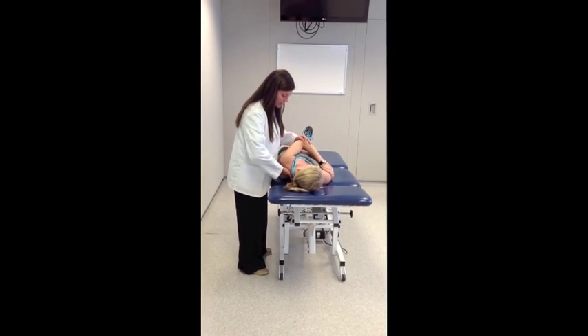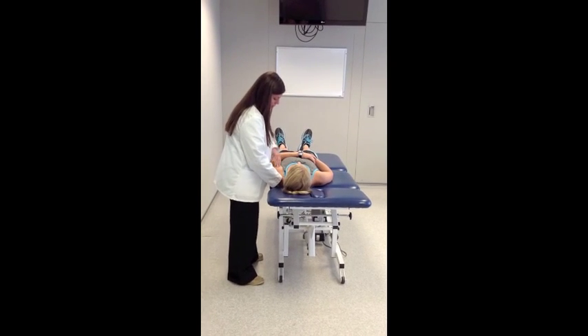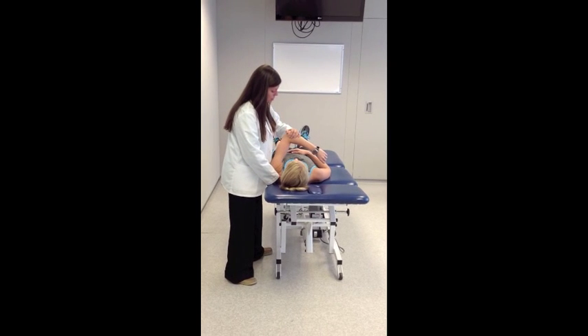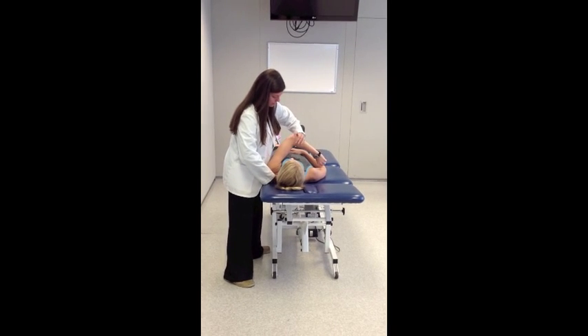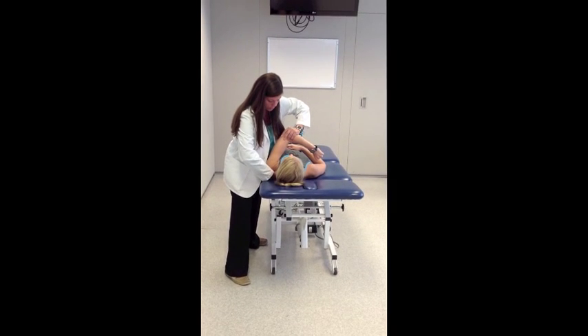Stabilize the scapula, have your patient relax, make sure they're in a good position, and you're going to put them into that position we talked about earlier — with the flexion, horizontal adduction, and internal rotation. Apply that posterior directed force through the humerus.